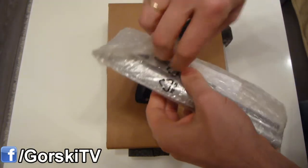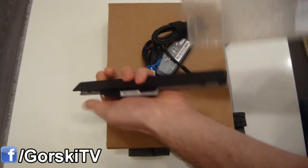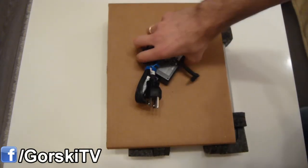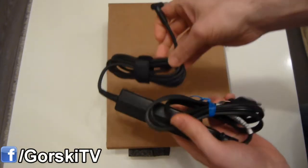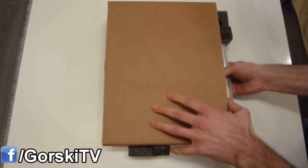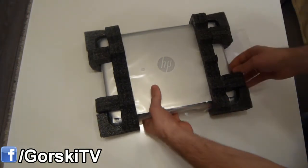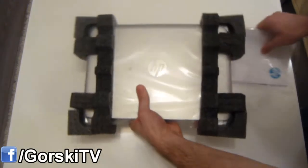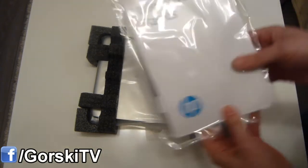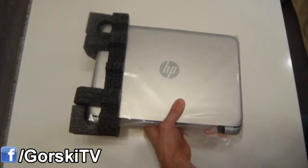Here it looks like we have the battery. This is a small laptop — it's actually an Ultrabook with an 11.6-inch screen. And here we have the cable to charge the battery. Here we have what looks like an instruction manual. And here we have the Ultrabook itself.